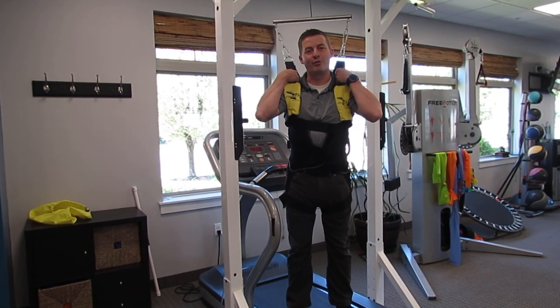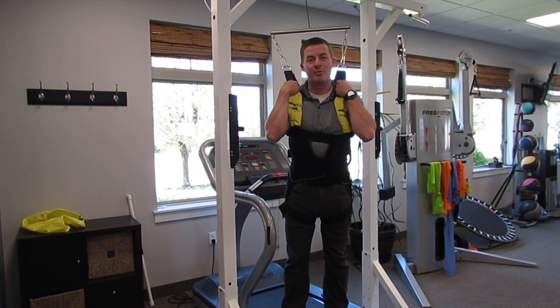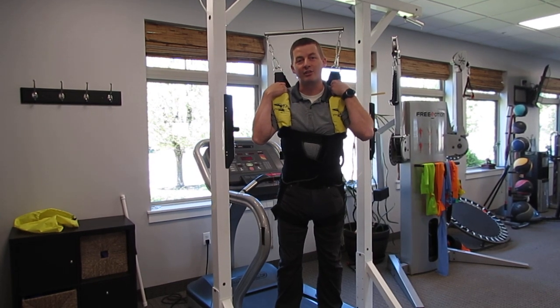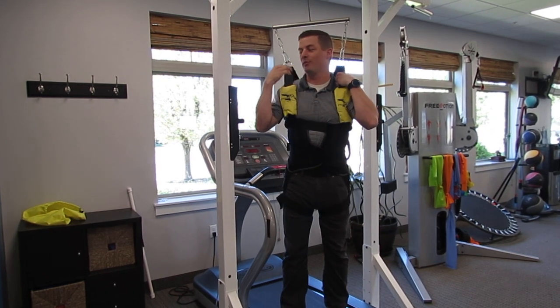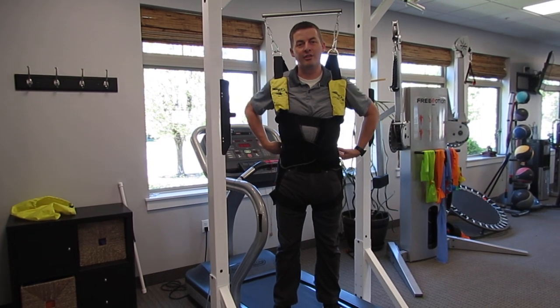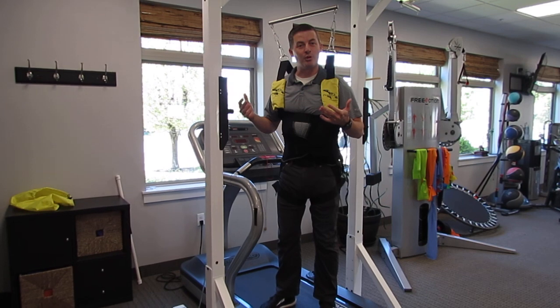Pneumatic unweighting — we've had this system for a while. It helps for those who don't want to do aquatic therapy, either because of a fear of the water, a fear of the bathing suit, or just logistically it doesn't work. We can hook someone into this harness to take load off of the legs and even some load off of the back.